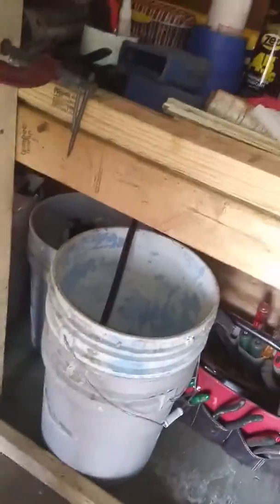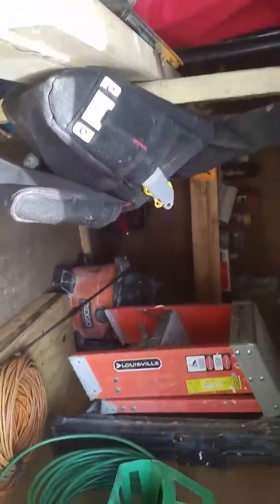I use it a lot for tile work — water for my mud — always cleaning it out the best I can. You'll hardly ever see any mud in it. I do leave some paint in it because when you mix thinset it doesn't matter if there's paint in there. Here it is — it ain't much, I think it's a 4x8 trailer, and I try to use every space the best I can.